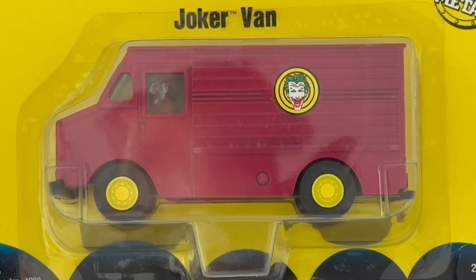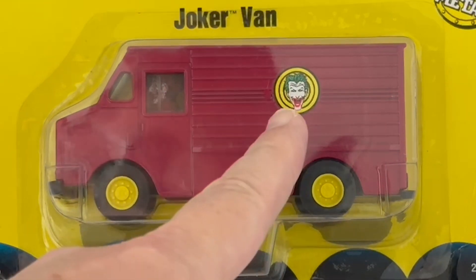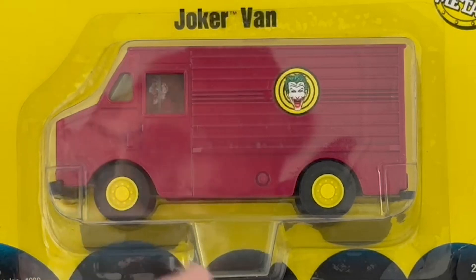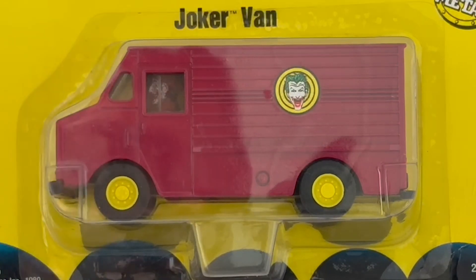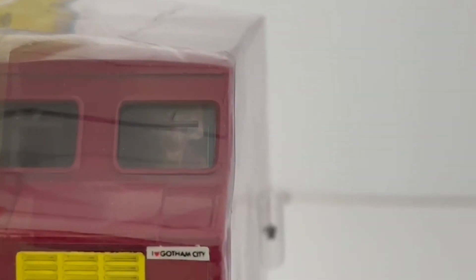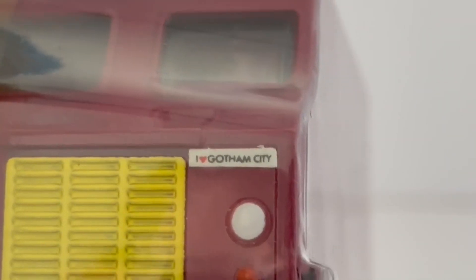I've zoomed right in on the model itself. You can see the Joker just inside the window — he's in there driving the van. It features three rolling wheels, there's an image of the Joker on the side, and it is a purple vehicle with yellow trim and yellow hub caps. The vehicle measures about four and a half inches long, two inches high by two inches wide. It's quite a heavy die cast. That's the front of the model and you can just see the Joker sitting through that window, and there's his registration number which was the same as what was used in the movie.